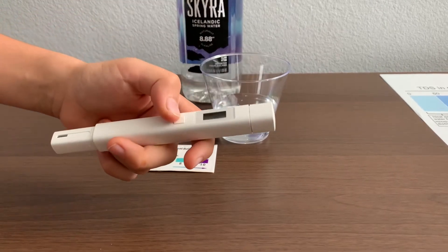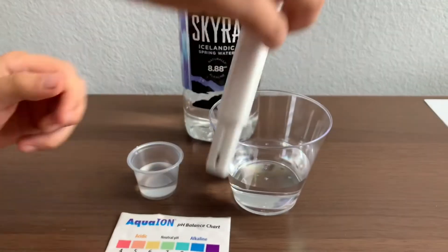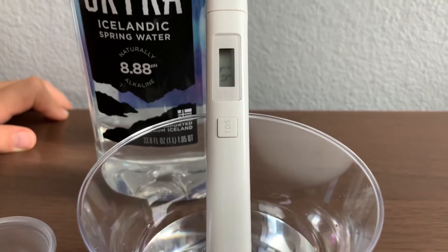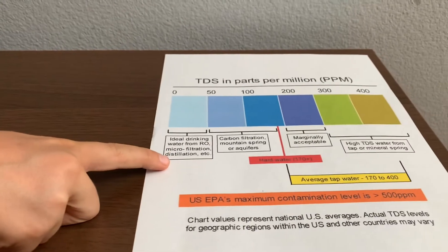Turn on the TDS tester. Make sure it says zero and put it in. The reading is 48. That is microfiltered distilled water.